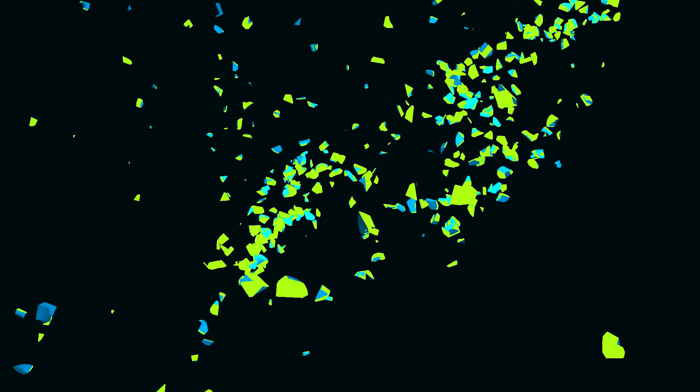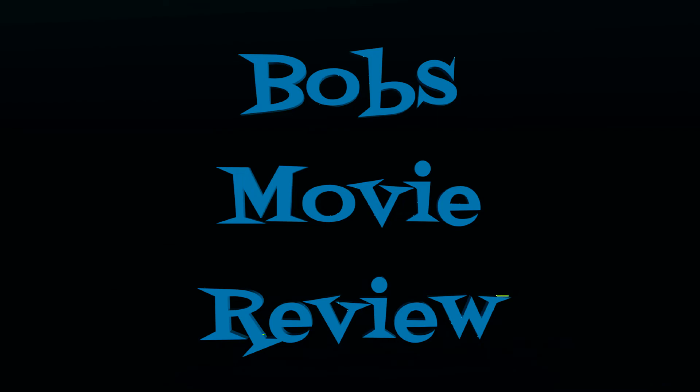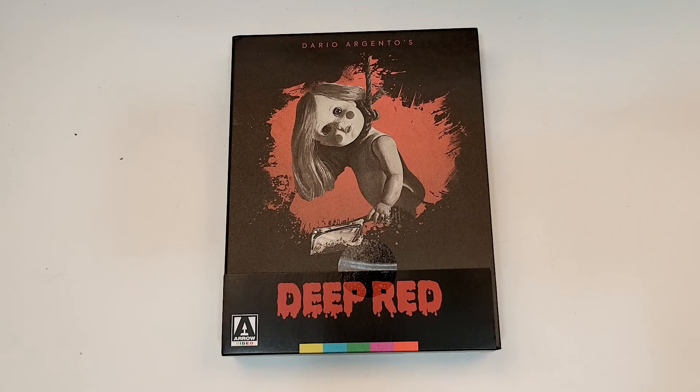Hello movie lovers, Bob for Bob's Movie Review here. Today I'm going to bring my unboxing of Deep Red on 4K. This one is available now and was sent to me for review by Aero Video.